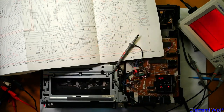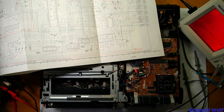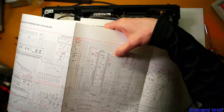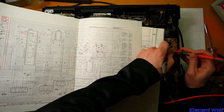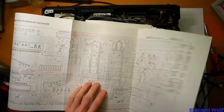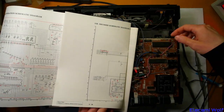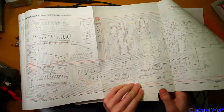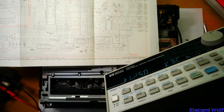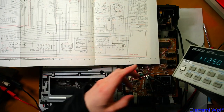Even when you push the auto set button, it doesn't find anything. It's pulled high. What we could do is join a function generator and just drive it externally, and see if the thing starts up. So I've got a function generator here and I'm going to try and inject a clock signal where that oscillator seems to be not functioning, and see if that changes anything. I'm going to set this up to the frequency that you should be able to measure on that point on that oscillator, which is 3.56 megahertz. 4 volts peak to peak. Confirm that with the scope.